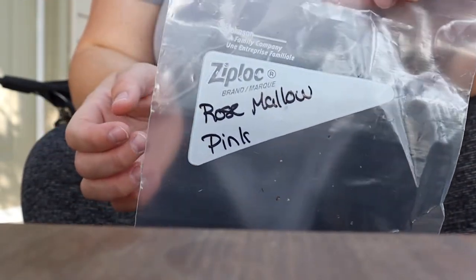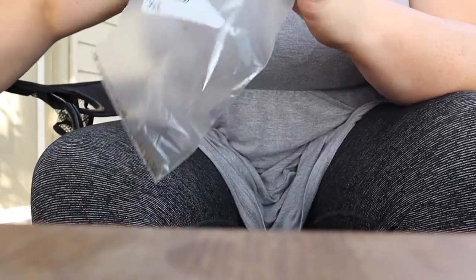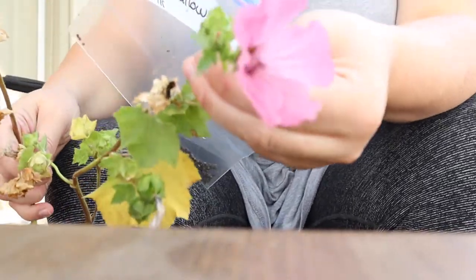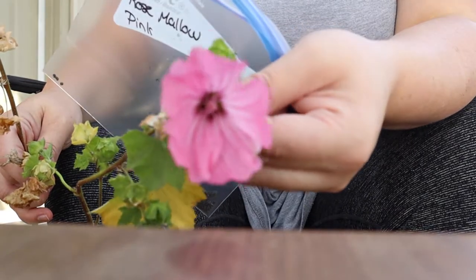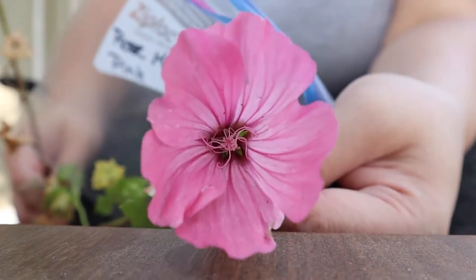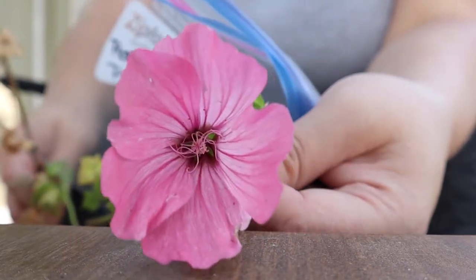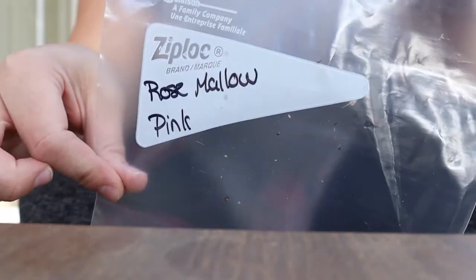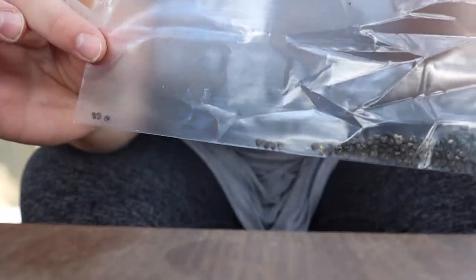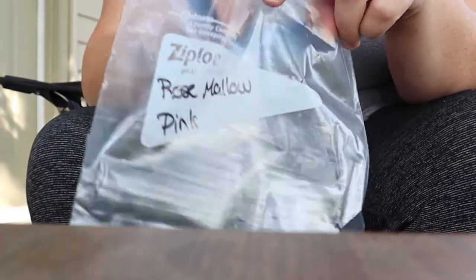I'm gonna show you guys how to take seeds from these. Aren't they gorgeous? I thought they were geraniums but it turns out they are called rose mallow. I'm gonna take as many seeds as I can get and then I'll show you guys how I do it.